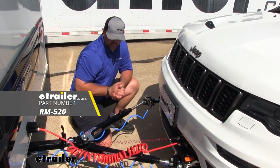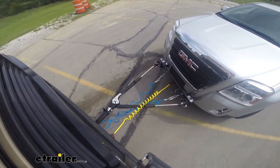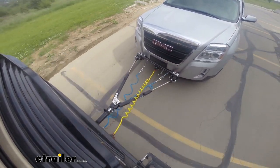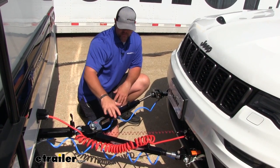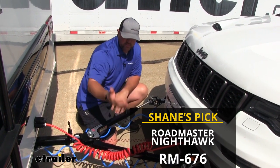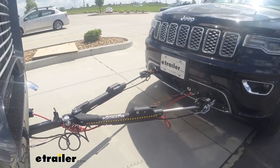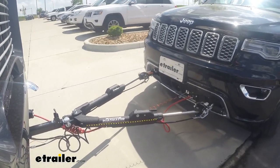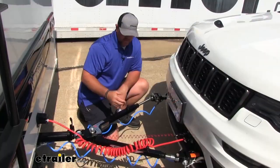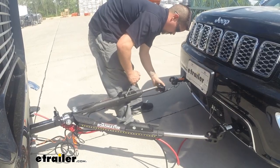Next is our tow bar. This is Roadmaster's Falcon 2 tow bar, which gives us that solid connection point between our base plate and our RV — 6,000 pound gross towing capacity. That said, this is probably not the one I would choose. I would go with Roadmaster's Nighthawk All-Terrain. It comes with safety cables and wiring, has LED lights on each arm so other motorists can see you're towing a vehicle, and it has release levers instead of a button, making it much easier to unlock the arms when you arrive at your destination.